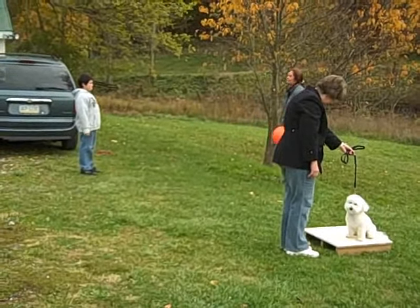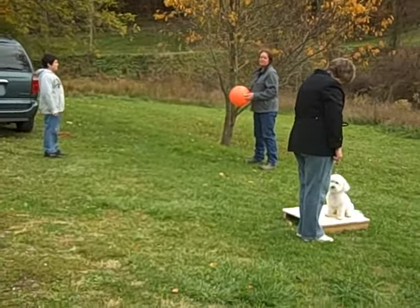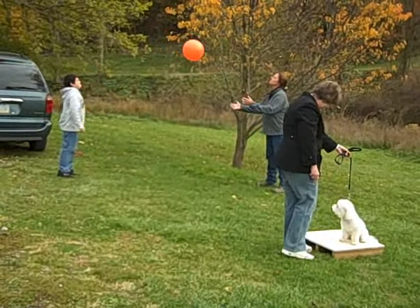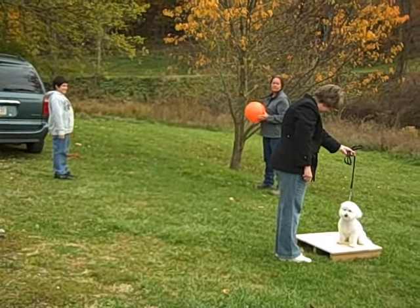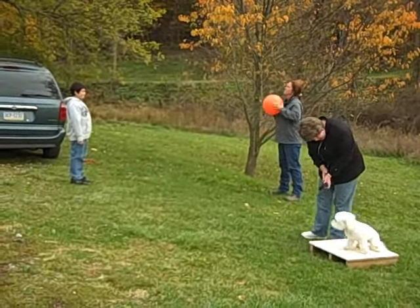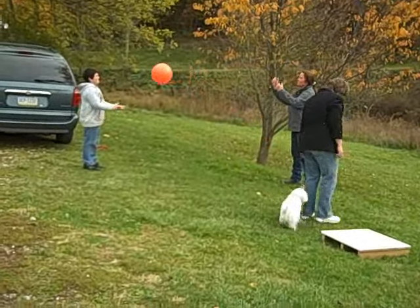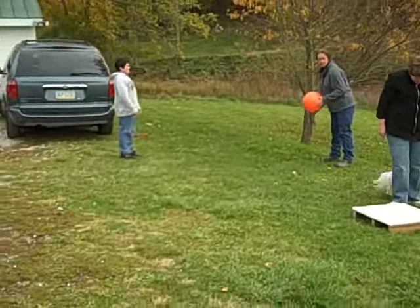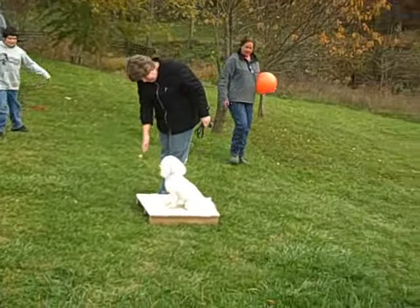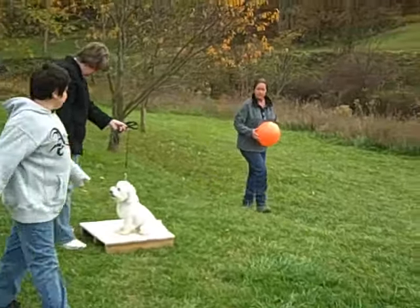I and my son Connor provide a moderate distraction for Tate's stay exercise to introduce another component of the four Ds: Distraction. Tate is very concerned with our motion and reacts when we move behind him. Deb's insistence that he maintain the same position, facing the same direction, and remaining until he is released helps Tate to overcome his fear of our activity. His lack of confidence will only improve by continuing to work him under increasingly distracting conditions.